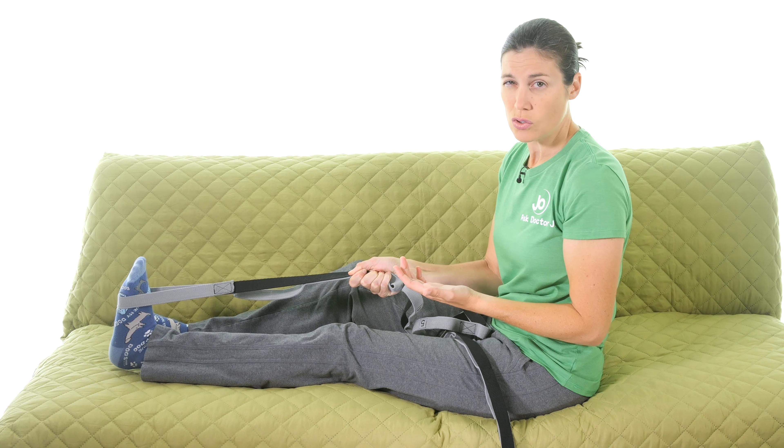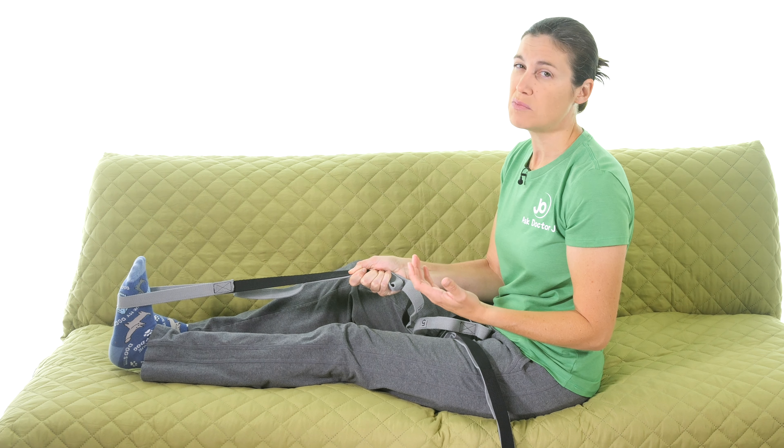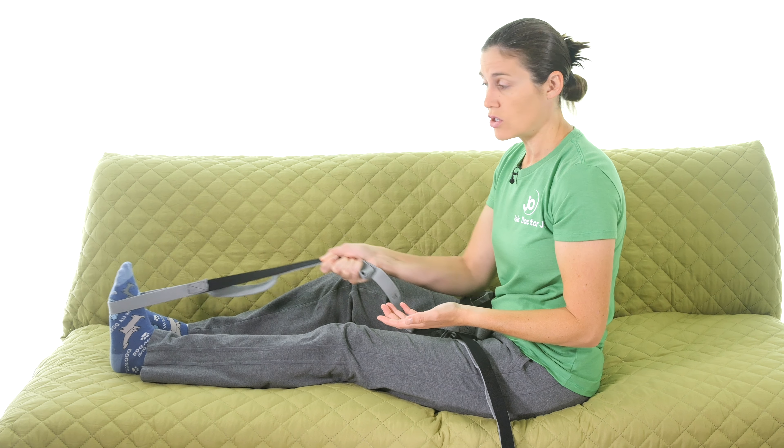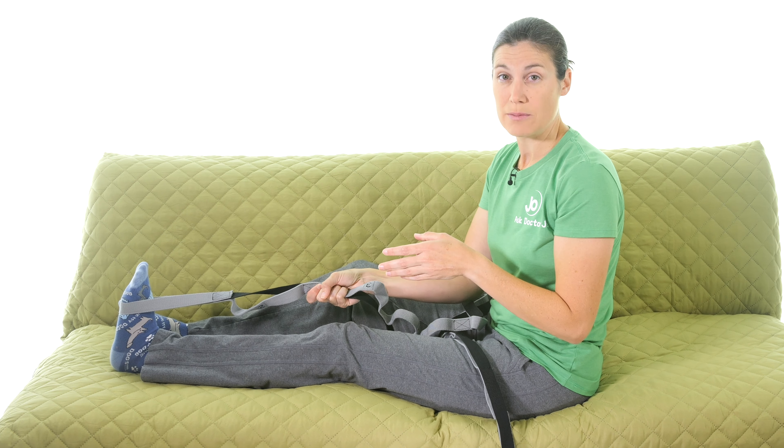You might also feel it down at the ankle. Hold the stretch for 30 seconds — you want it to be a little uncomfortable, feeling the tension, but no pain. After 30 seconds, relax and give it a 10 to 15 second break to let the muscles reset. Then repeat three times in a row.